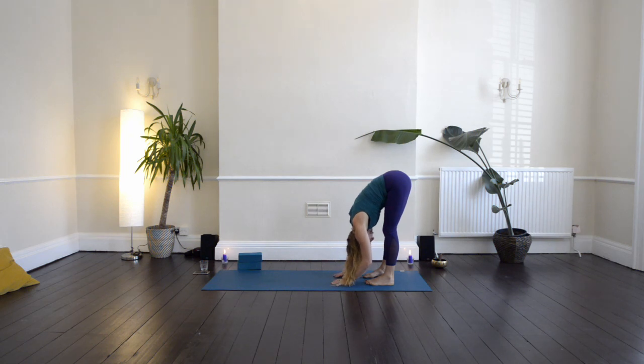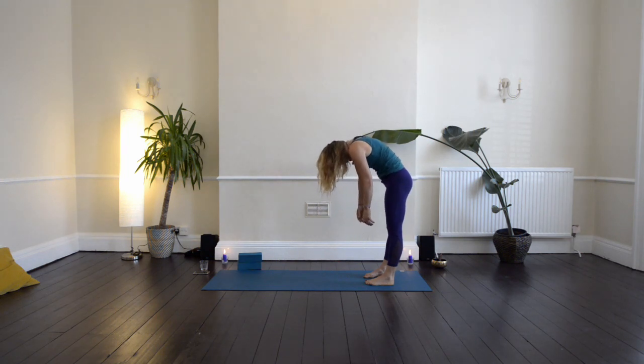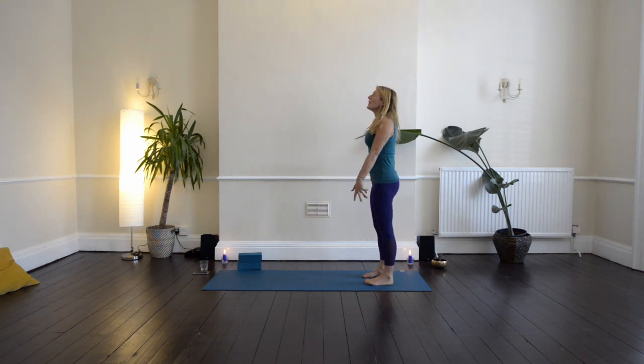Let go of the elbows, press down into your feet, and then inhale slowly coming up to standing. Stacking one vertebra onto another, pulling all the way up until you arrive on your feet in Tadasana, the Mountain Pose.